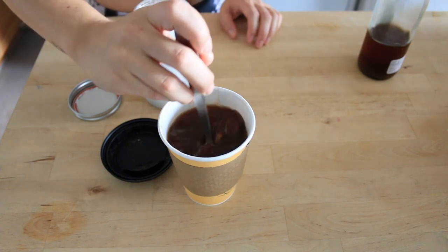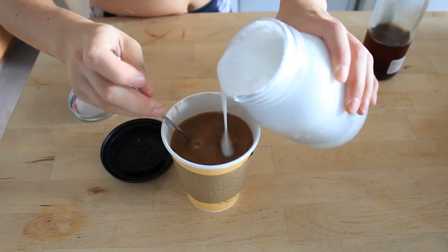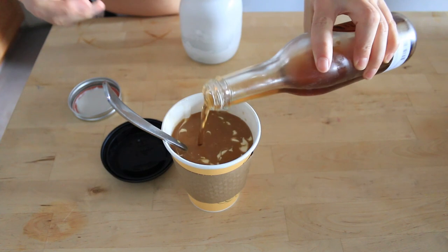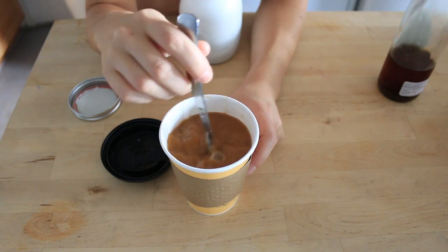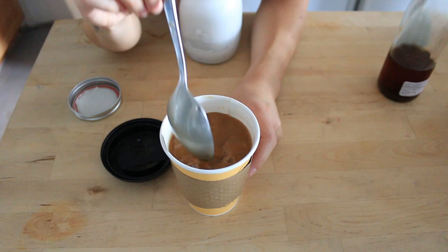I've actually never done this so it might get all lumpy — oh, it's okay. And this pumpkin spice syrup I got at a farmer's market last year. You should remember that the pumpkin spice at Starbucks is no longer vegan. It used to be, but it's not anymore, so you can't have that even with soy milk. You have to make your own. This is good — oily, like putting coconut oil in your coffee.